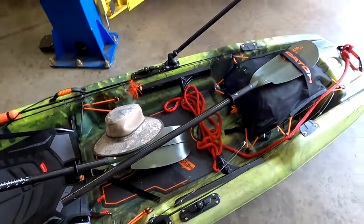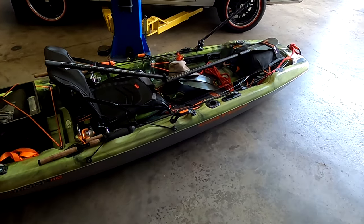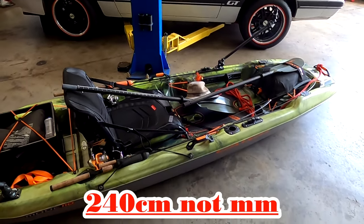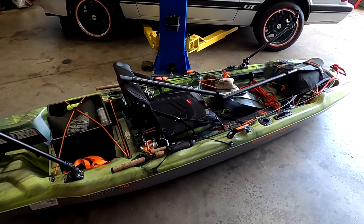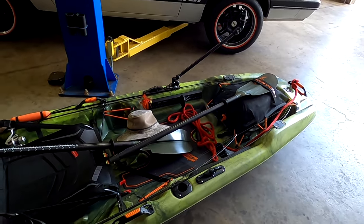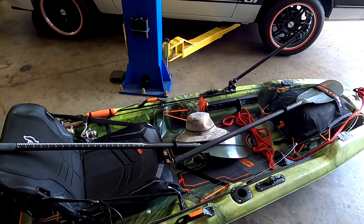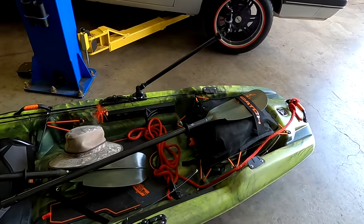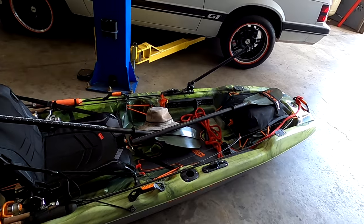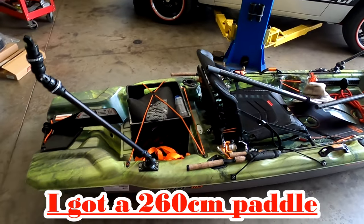Some of the guys I talked to recommended getting a longer paddle. They measure them in millimeters — 140 millimeters was considered average — but for this particular kayak, especially if you flip the seat down and fish off the top or if you stand up, you want a longer one. This thing is so stable you can actually stand up in it, and if you're standing and want to paddle you definitely want a long paddle.